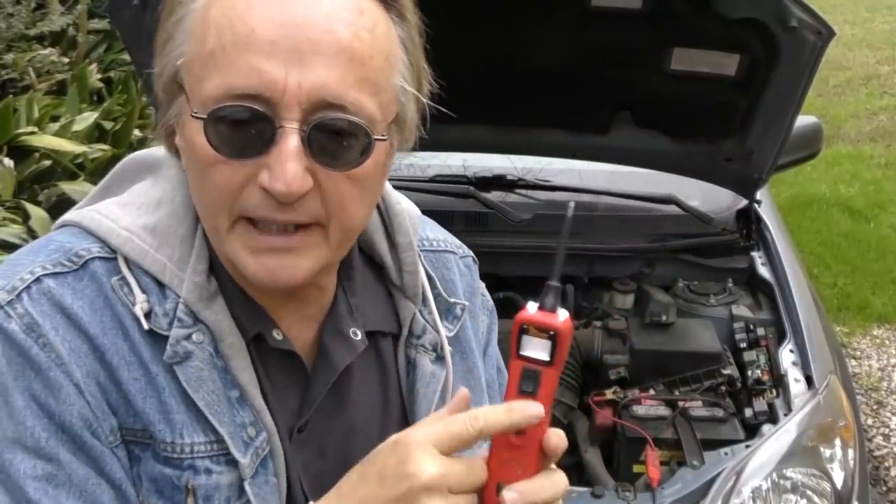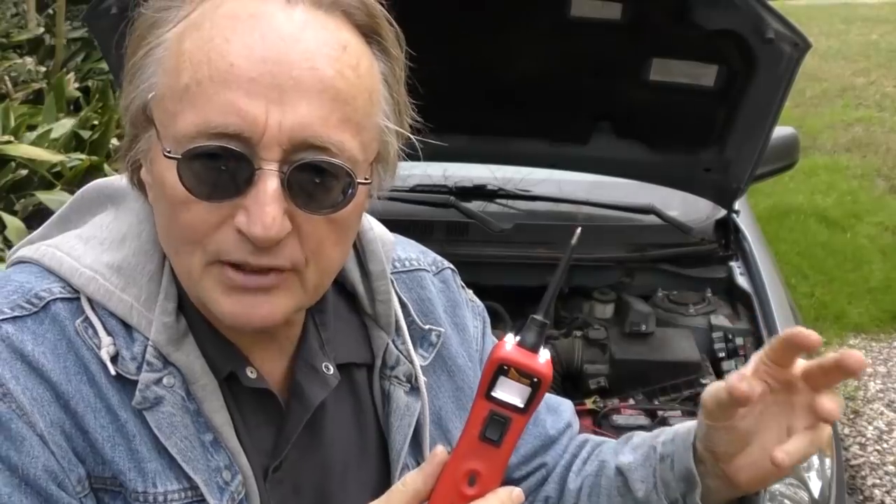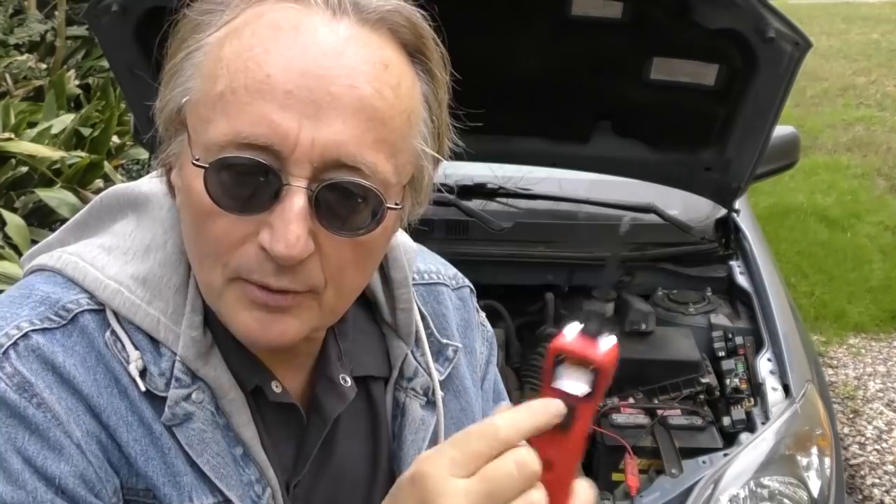You want a tool that has a voltage readout, because losing too much voltage will cause things not to work right. For example, if one circuit reads 12.3 volts and another reads only 11.5 volts, there's a problem in that circuit — too much voltage loss. With a tool like this you can find which circuits have a problem and then trace through them.